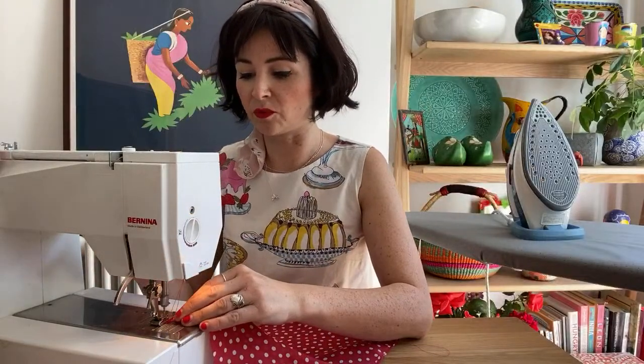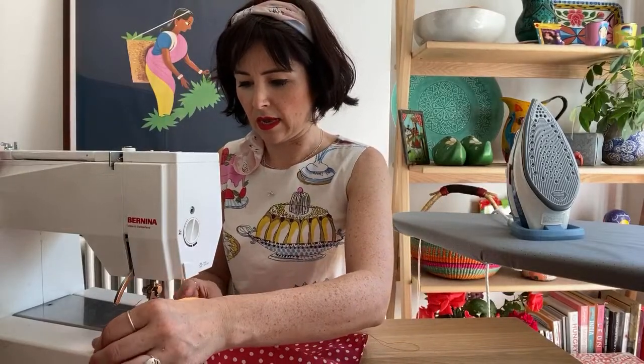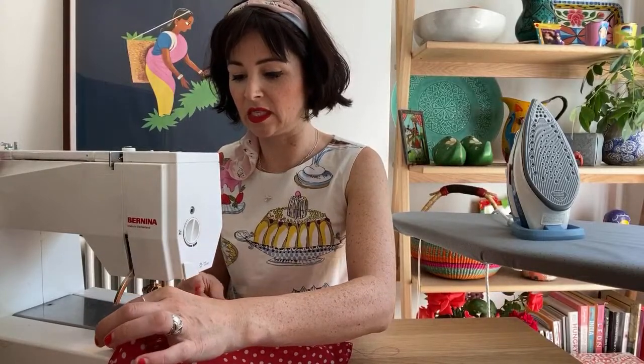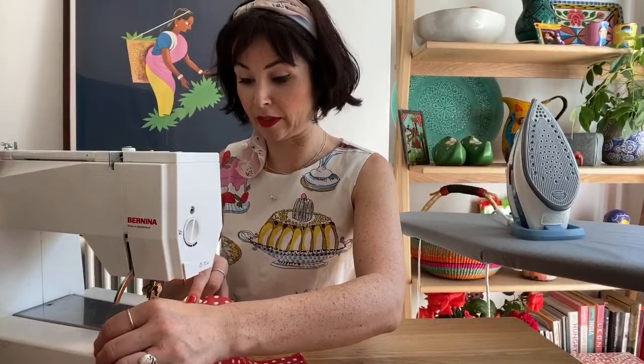Now this is such a good project for leftover chiffon. So say you're making the pussybow blouse or the most recent Freya blouse — it's great for that. You can just use some leftover fabric. It doesn't take much.